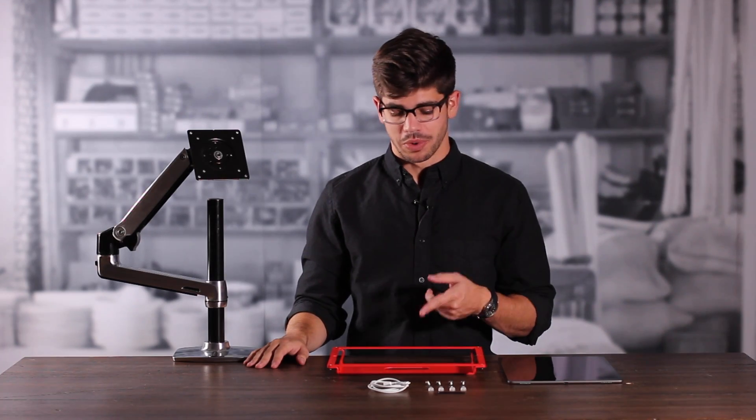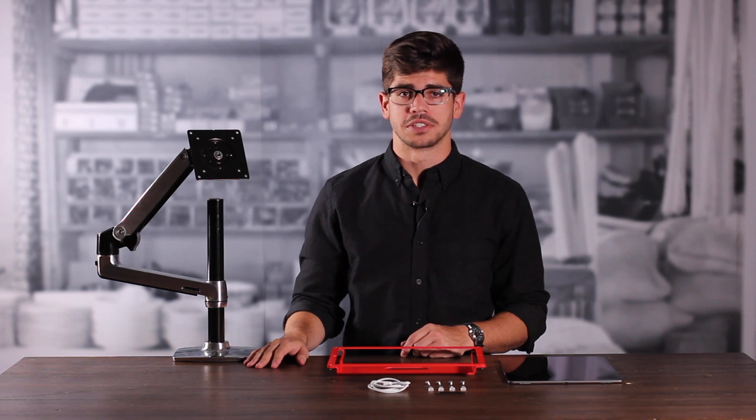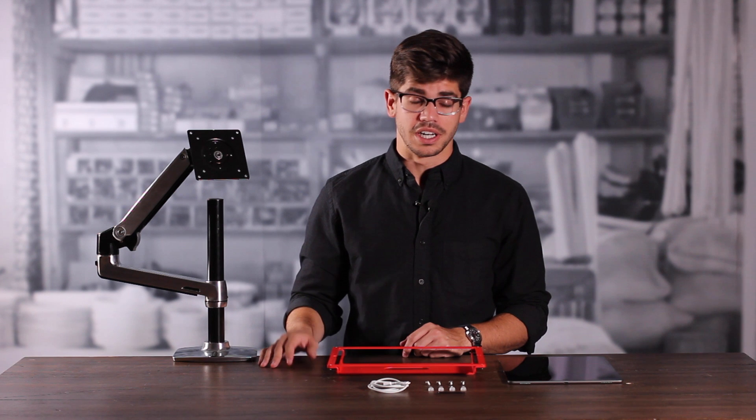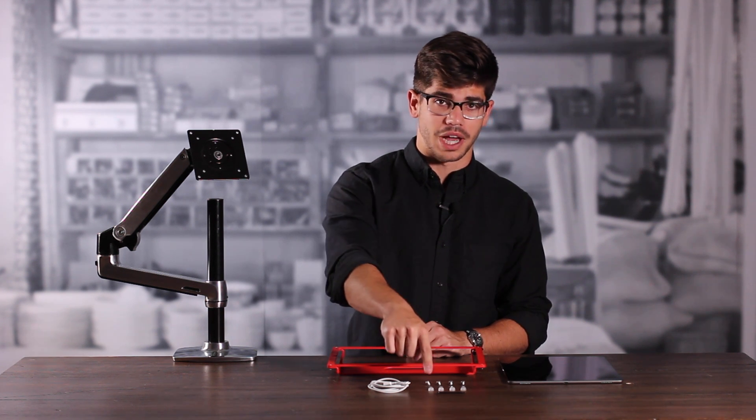First, I'm going to show you how to install your Windfall Frame onto a VESA compatible mounting solution like this monitor arm here. For this installation, we're going to need our VESA mounting hardware, our screw caps, and our assembly tool.